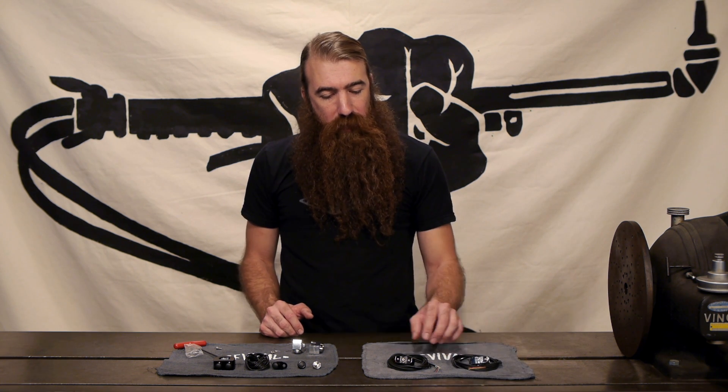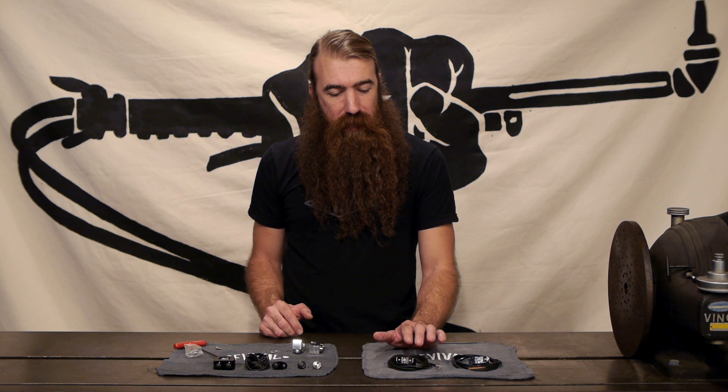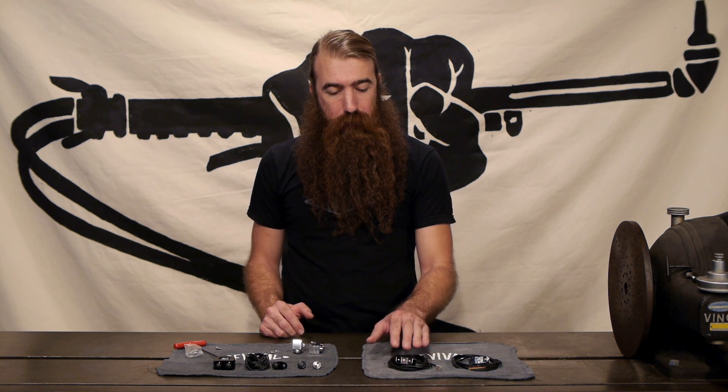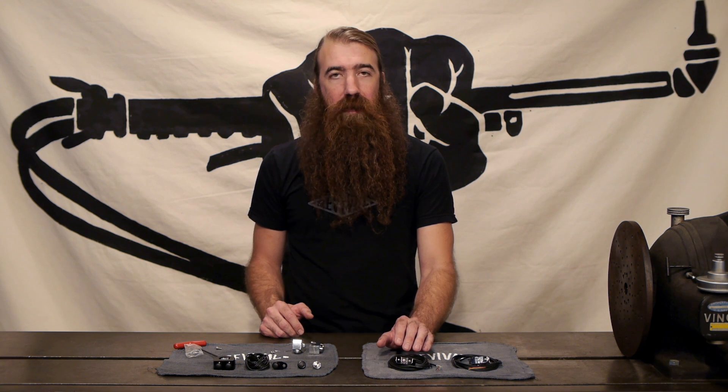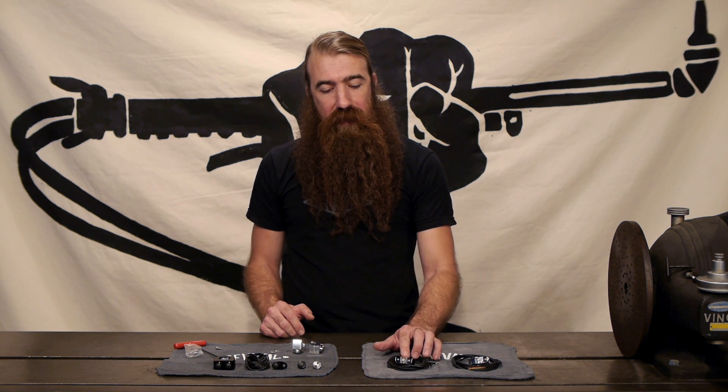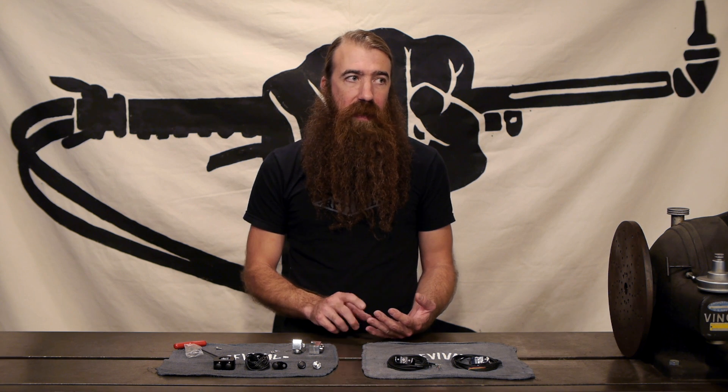The last thing to really note about these M-Switch Minis is the ampacity — the current-carrying capacity. Being that they're so small, they really can't handle a lot of current. The limit for these is 0.05 amps, that's 50 milliamps, which is really not much at all. That means these need to use a secondary switching device, either an M-unit, a relay, or some other solid-state switching control.